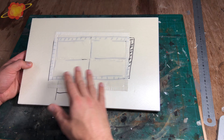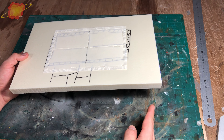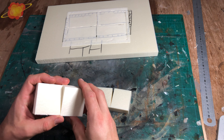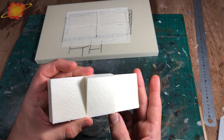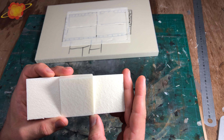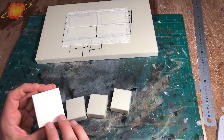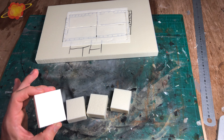Before we can continue with the landing pad, this first needs to dry, so we're going to work on the structure underneath. To make it, I'm going to use a lot of foam blocks that will later be angled — I got this idea from the trailer for Star Wars Outlaws. Right now I'm going to cut a lot more blocks and do some paneling with a knife and a pencil.